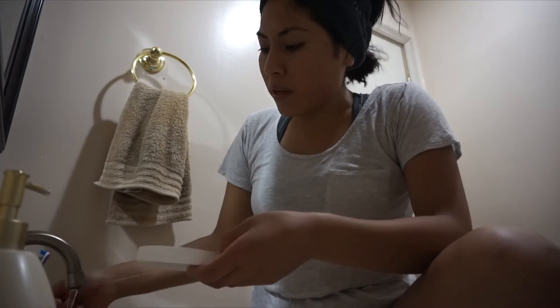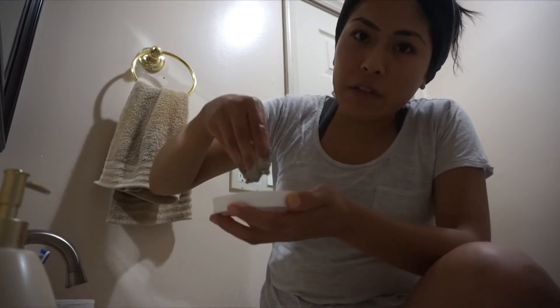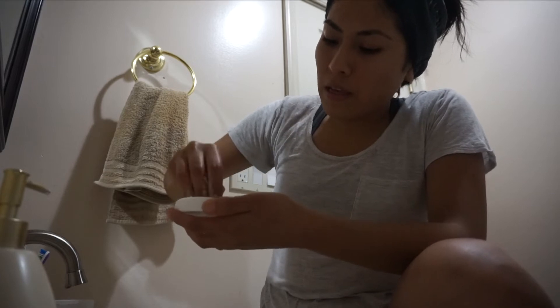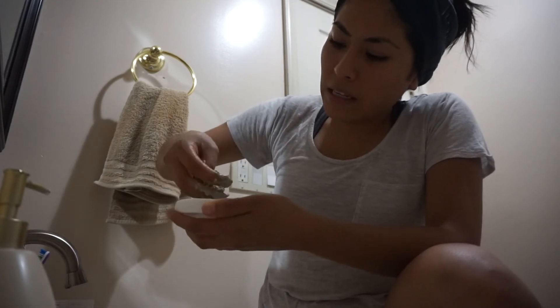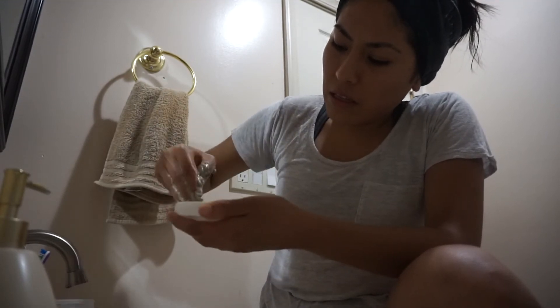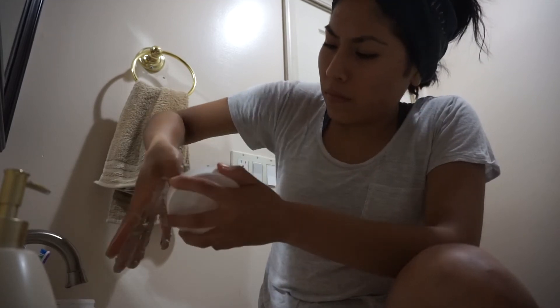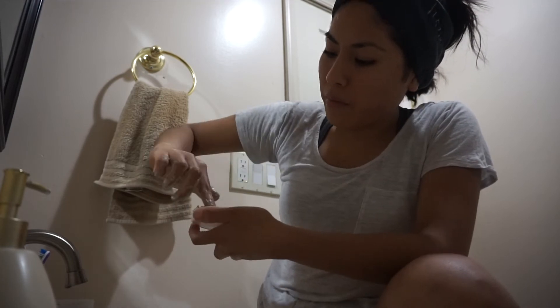It can be warm water, by the way. You can see how it's turning into clay — that's what you want. I'm just going to continue mixing it until I have that clay form.